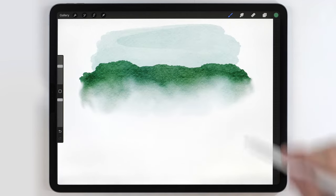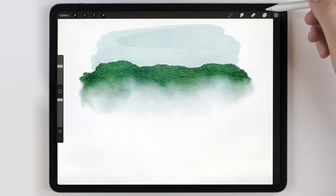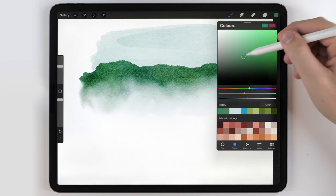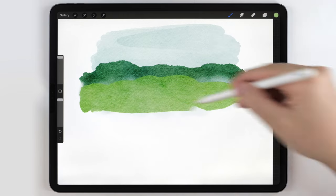That looks pretty good. I want to add one more line of hills that's connecting to the foreground. So I'll make another blank layer, choose a lighter, warmer green tone for this one, and paint it on the same way.